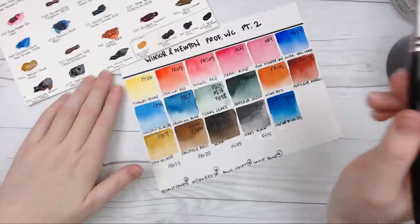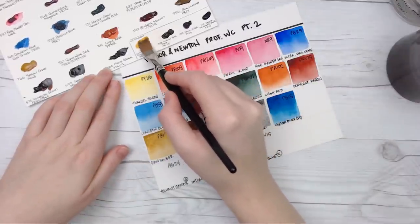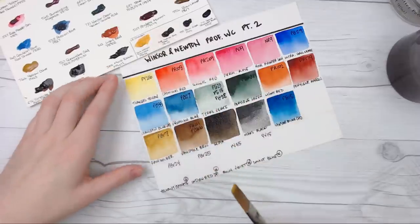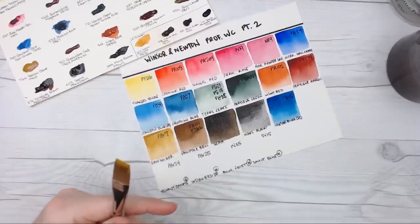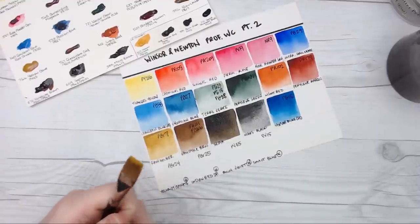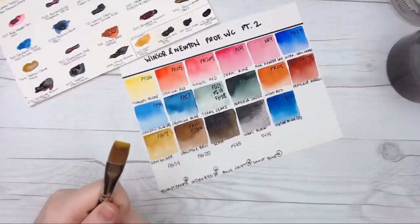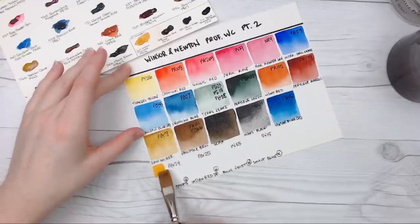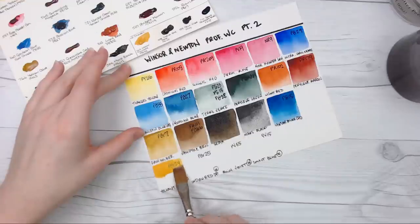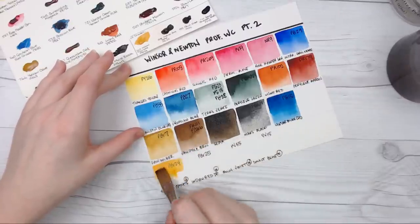So we just have four limited edition colors. This first one is — I'm blanking — Titanium Gold Ochre. I knew there was gold and titanium in there, I just couldn't figure out the order. I found this pretty early on in watercolors. It was sent to me by Schmincke when they had their new 2017 colors come out. That feels like it was just the other day, but it was quite some time ago.